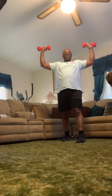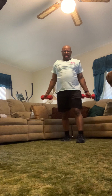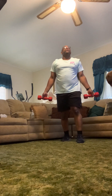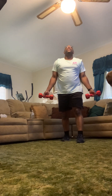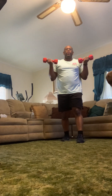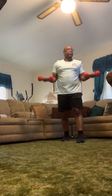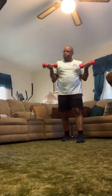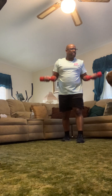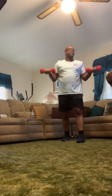Now we're almost into the bicep curls. One foot in front of the other, chest up tall — bring them right up, right down. Simple standard bicep curl. Make sure the arms are all the way straight at the bottom. Bend those knees just a touch. One foot in front of the other helps your back — if your legs are locked straight there's too much pressure on your lower back. Finish it up.